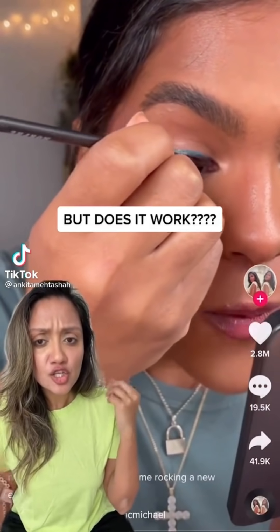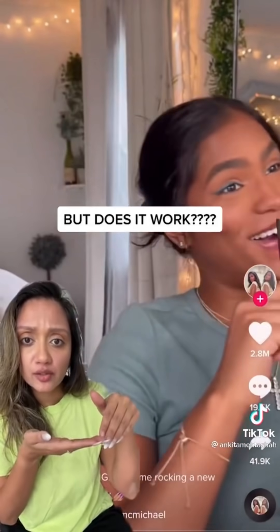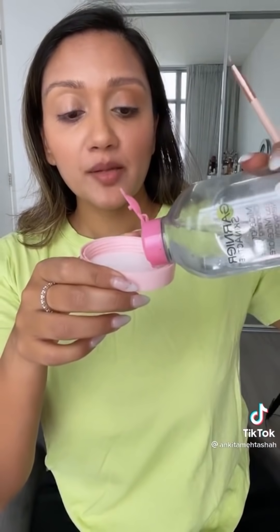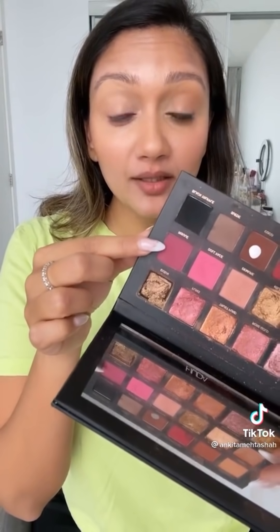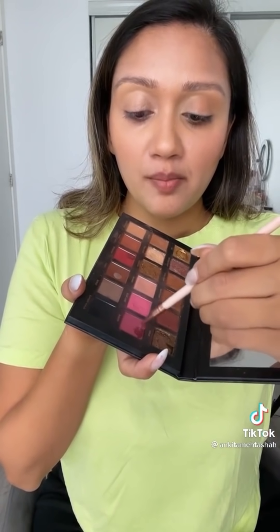Have you seen this? She is dipping a brush soaked in micellar water into an eyeshadow to create eyeliner. We need to try it. I'm just using some Garnier micellar water, taking some out in a lid and saturating a pencil brush in the water. I'm using a shade from the Huda Beauty palette — just picking up all of that color on the brush.